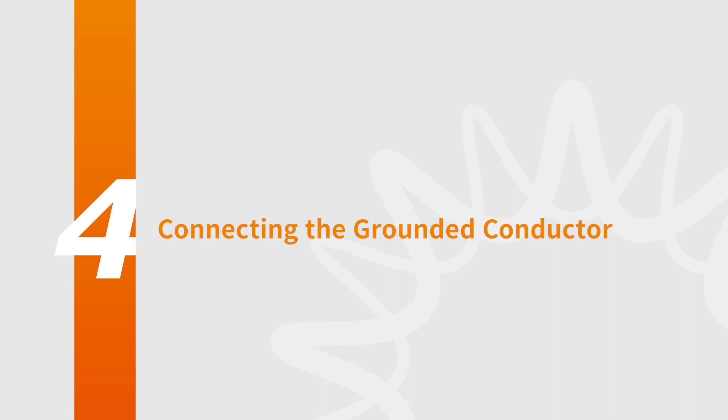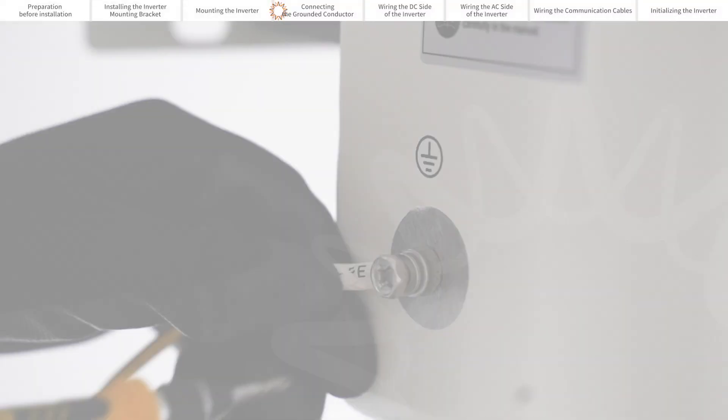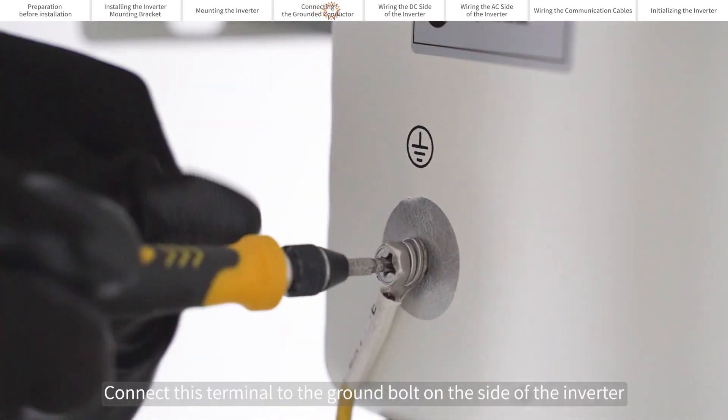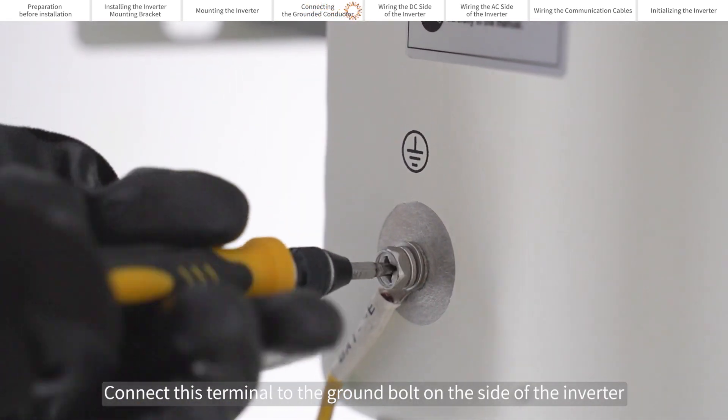Connecting the grounded conductor. Crimp an O-ring terminal to the end of the ground cable. Connect this terminal to the ground bolt on the side of the inverter.